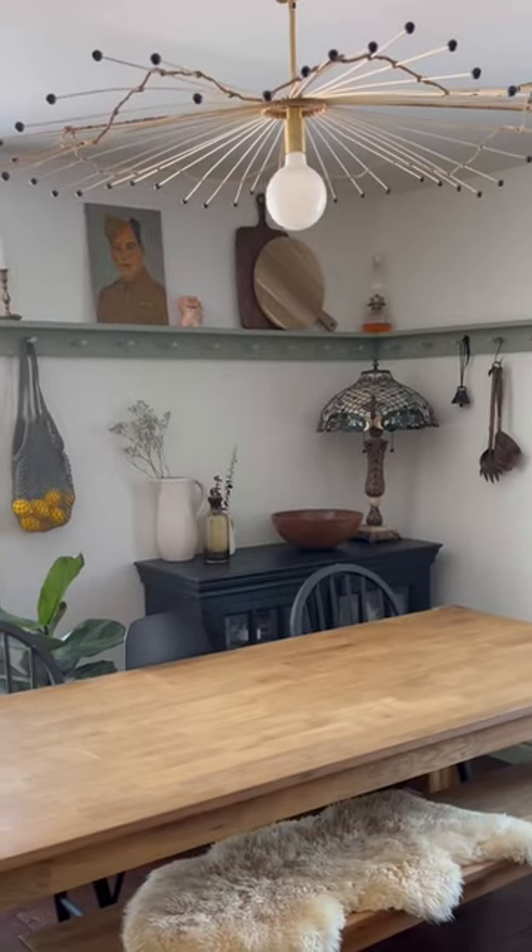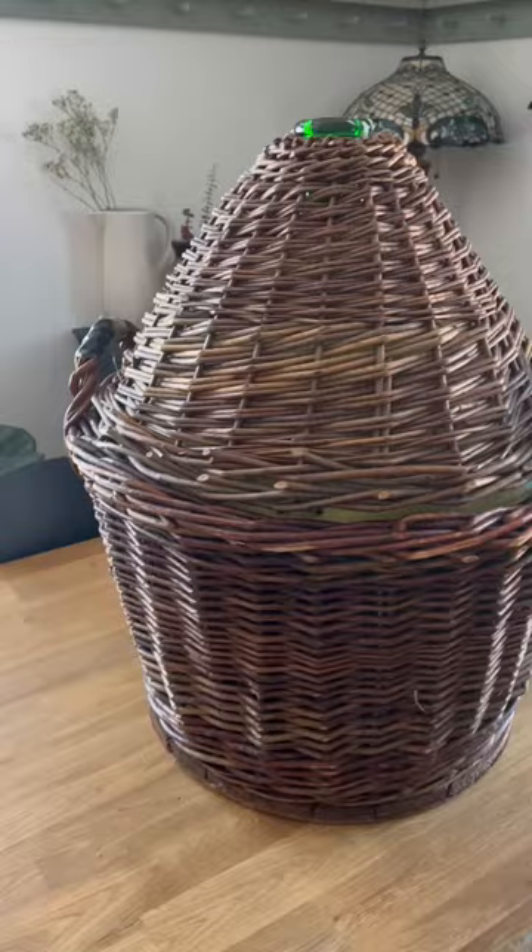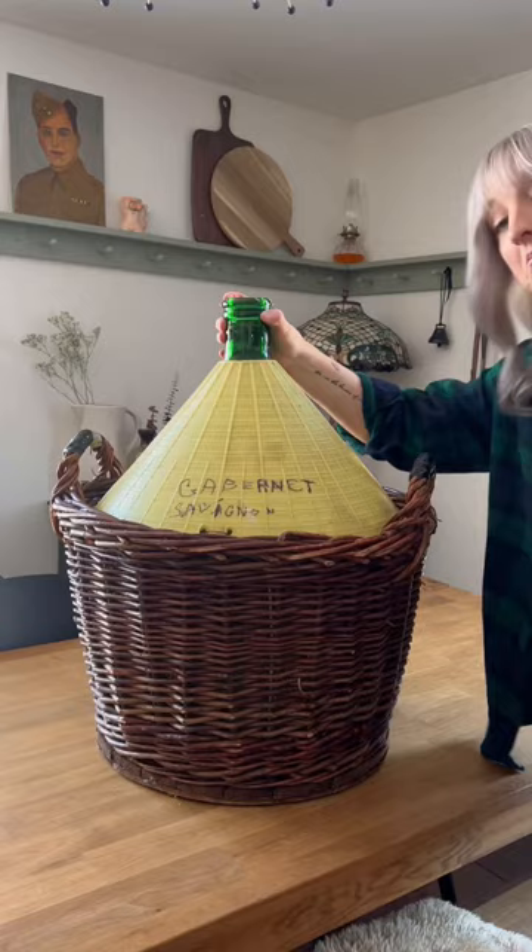I've had this really fun DIY umbrella light in my kitchen for a while now, but I was looking to change things up. I recently thrifted this giant weaved wine jug holder, although I really only wanted it for this awesome lid — so ideas for the rest are welcome.